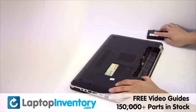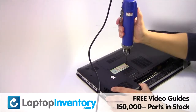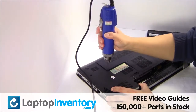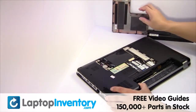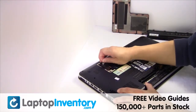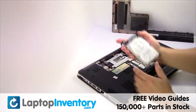Remove the laptop battery, remove the screws, remove the cover. Gently pry out the hard drive.